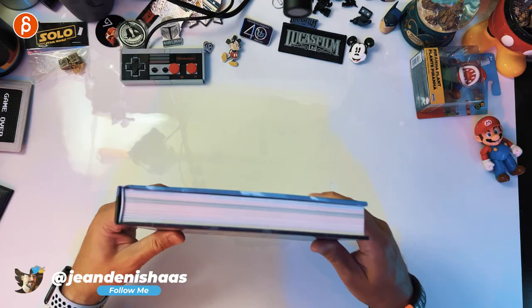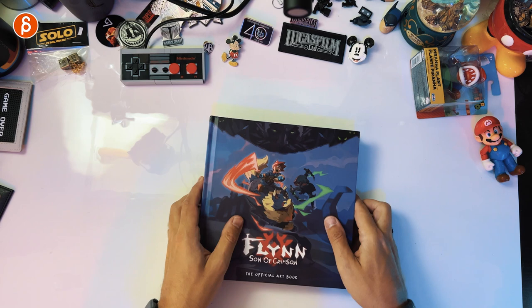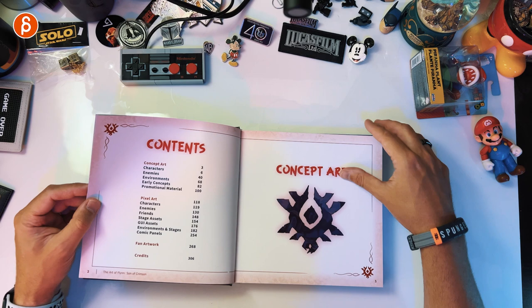Always love a good pixel art game and this book shows off the art in a fantastic way. It's a pretty hefty book — you can see this here, that's how thick it is. You got the spine, front and back. Let's check it out right away. You got the contents here from concept art all the way down to credits. 306 pages as it says. Let's start off with concept art.